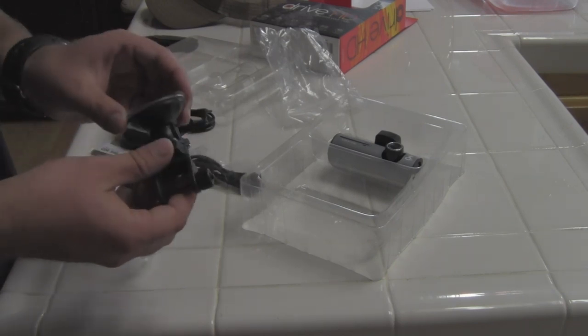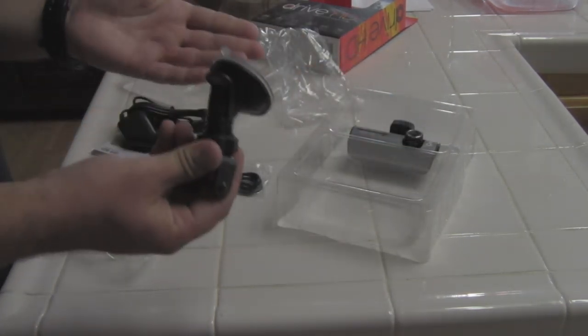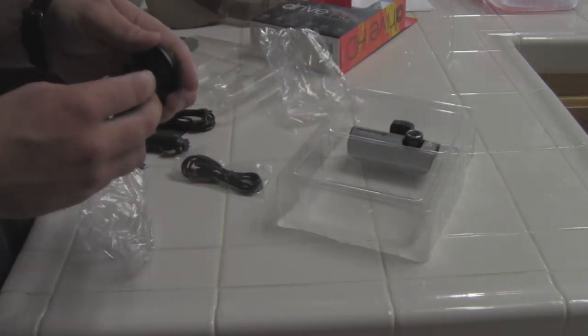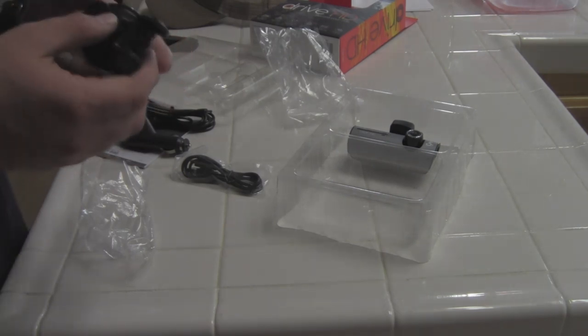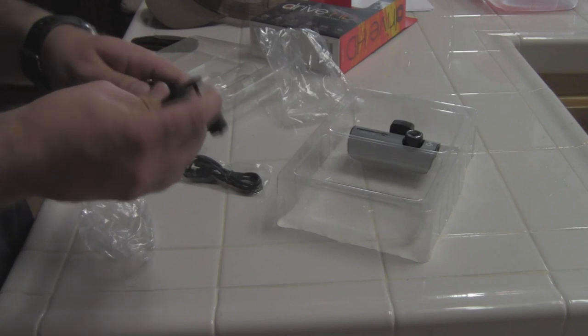Another thing we've got here is what looks like the mount for the actual unit itself. It's a relatively durable mount — they don't need to be rock solid, but it's good that it's not made out of cheap plastic either. It's not as durable as it could be, but it definitely feels good.